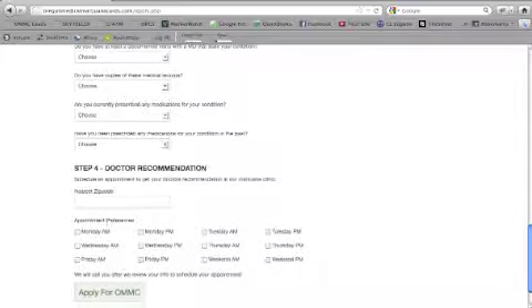The fourth and final step is just more information about scheduling your medical marijuana recommendation appointment with our doctor. Just put the closest zip code here so we can make sure we match you with our closest location that's most convenient for you, as well as any appointment preferences you might have.